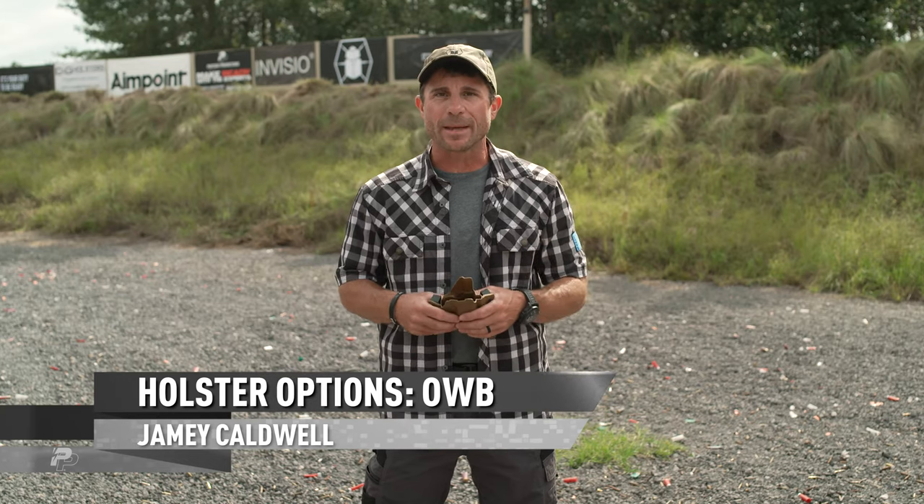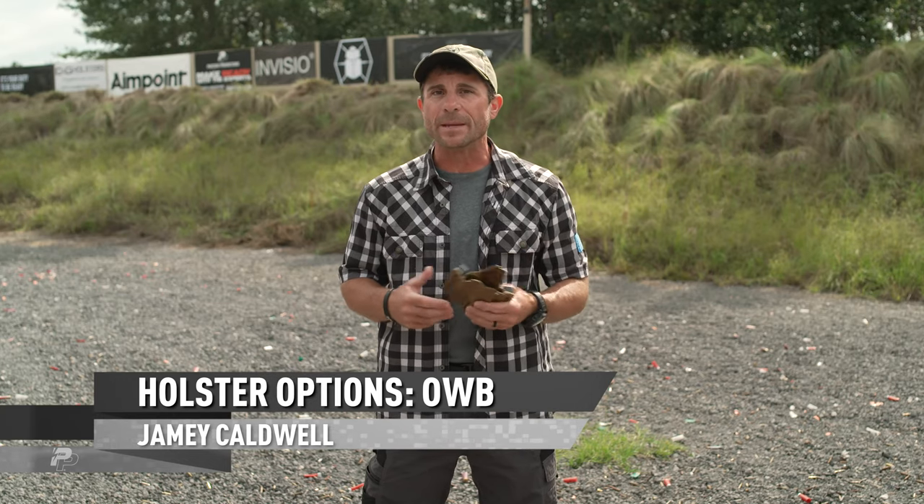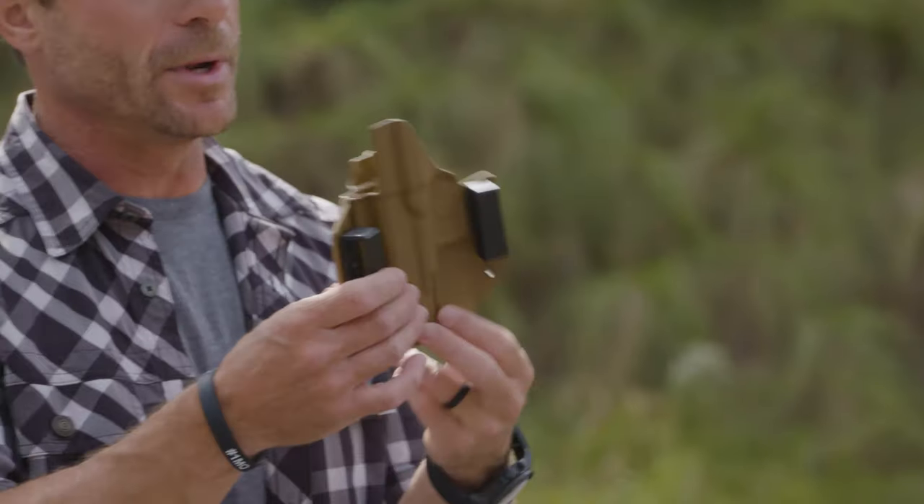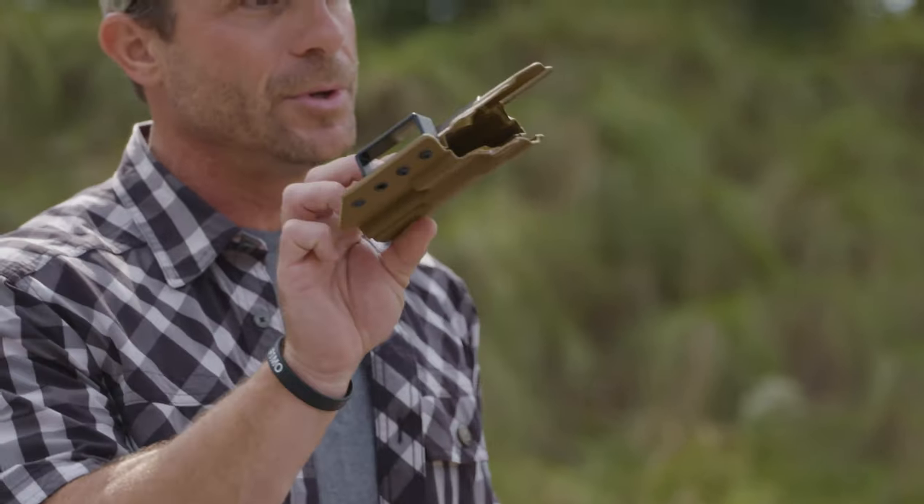Jamie Caldwell here from One Minute Out. I want to talk to you about some outside the waistband carry options for your new Walther PDP. What I've got in my hands here is CNG holsters — this is one of their outside the waistband options for the new Walther pistol.